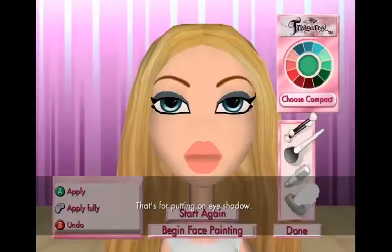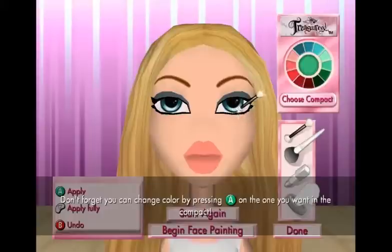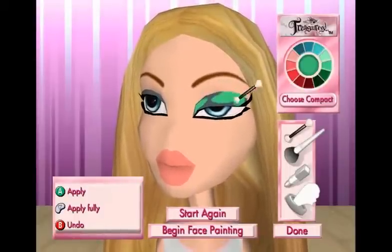What is this? That's for putting on eyeshadow. When you move it closer to my eye, I'll move my face to make it easier. Use the A button to apply it. Or you can use the Y button to paint the whole eyelid in one go. Don't forget, you can change color by pressing the A button on the one you want in the compact. Here we go. Okay, we put a little bit right there.